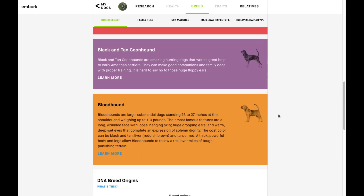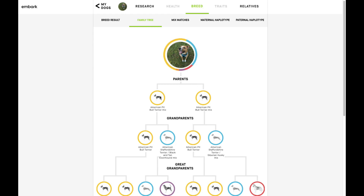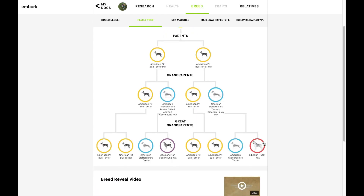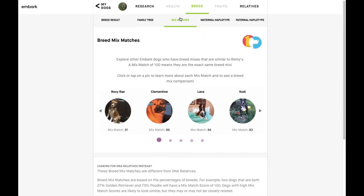Down here we have little descriptions of each breed that makes up Remy, which is interesting to read. We also have the family tree section that shows exactly which breeds the different parents had — as you can see, one of Remy's great-grandparents is a Siberian Husky.